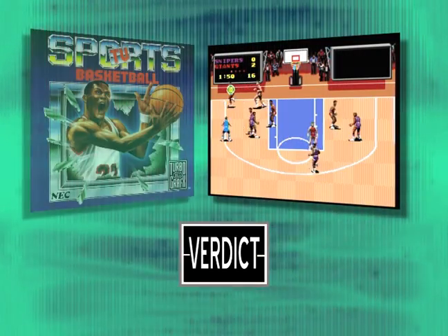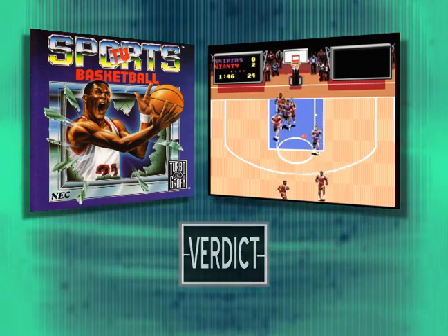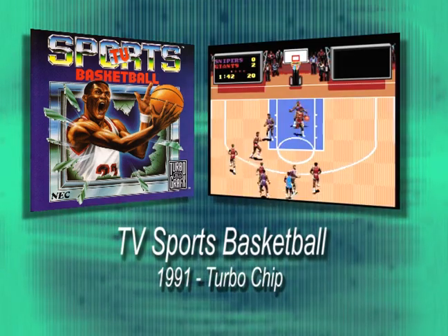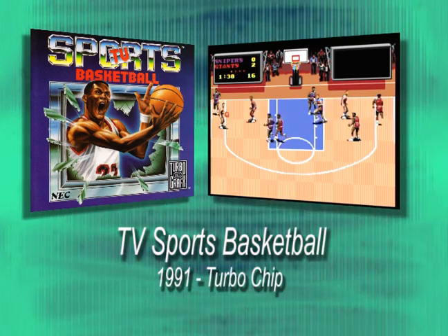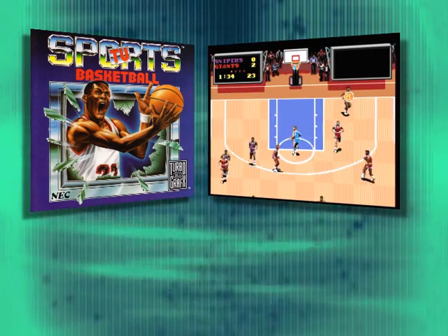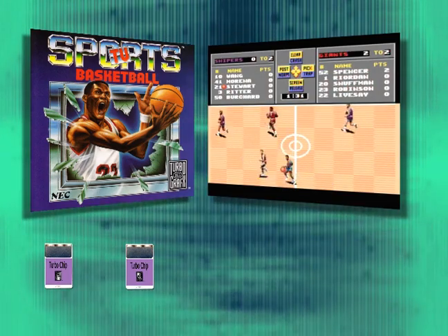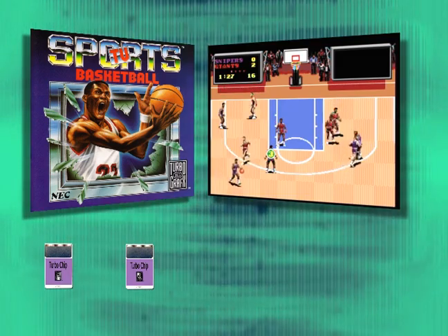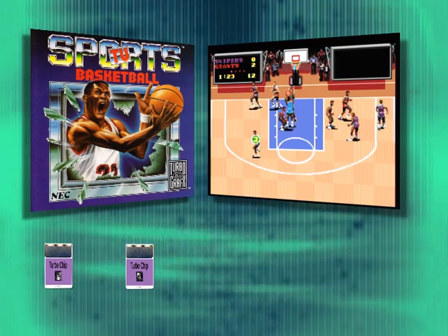In TurboGrafx Land, where you have only two basketball games to choose from, I wish I had better things to say about TV Sports Basketball. But even with decent graphics and minor touches like developer names appearing as players, the game is a boring overall experience. Maybe having four friends with you to share the pain might spread it out a bit — but drink first. A lot.